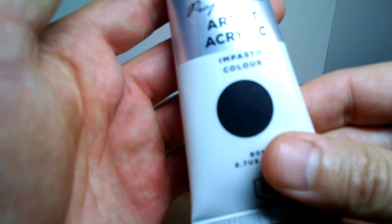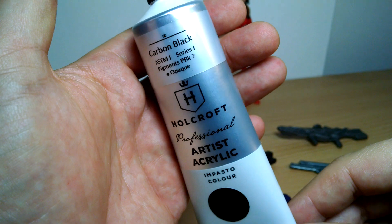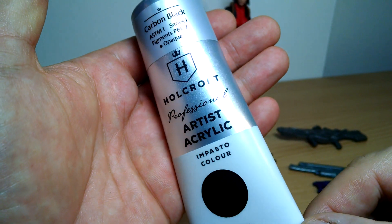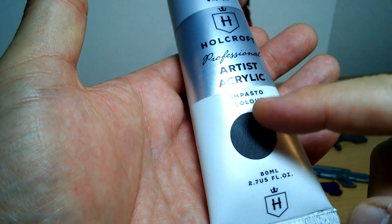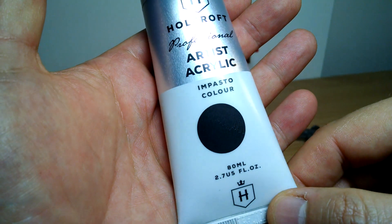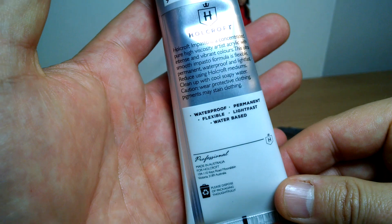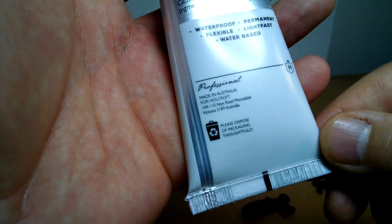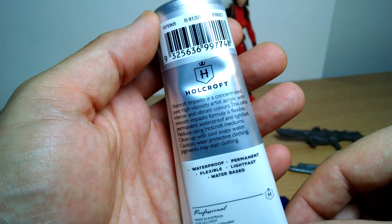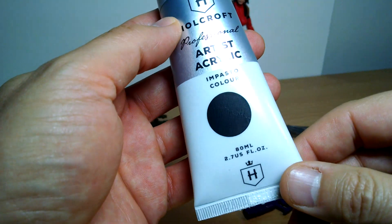We're doing it live. This is the paint I recommend. There are many variations — I'll put a link in the description below to something on Amazon and eBay. I've chosen carbon black from a company called Holcroft — artistic acrylic. It's basically a solid black, 80 mils, and there's loads of paint in here, it'll last forever. Costs like $2. This stuff is made in Australia but you can get it pretty much everywhere. Waterproof — important part. It's permanent and it dries really, really quickly.